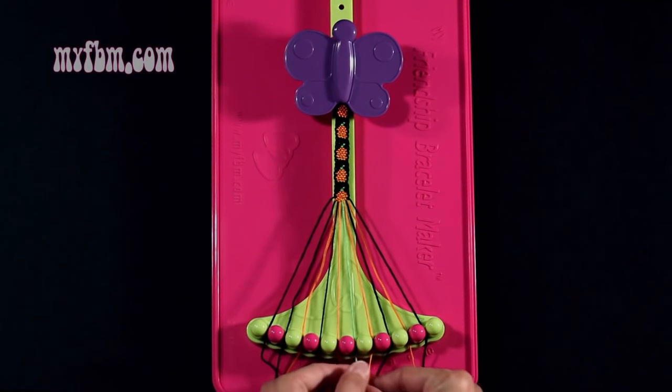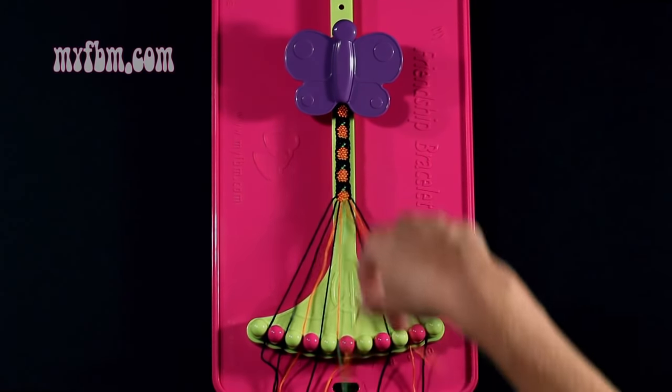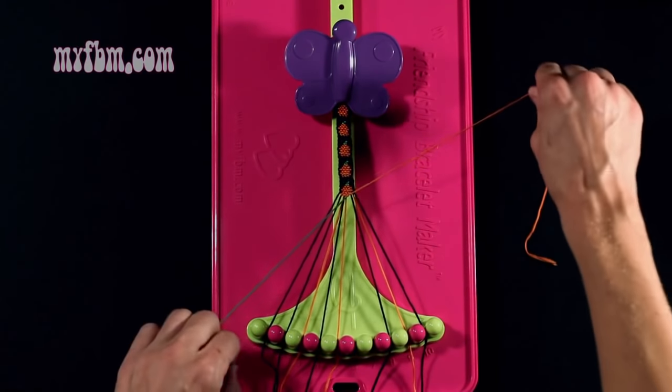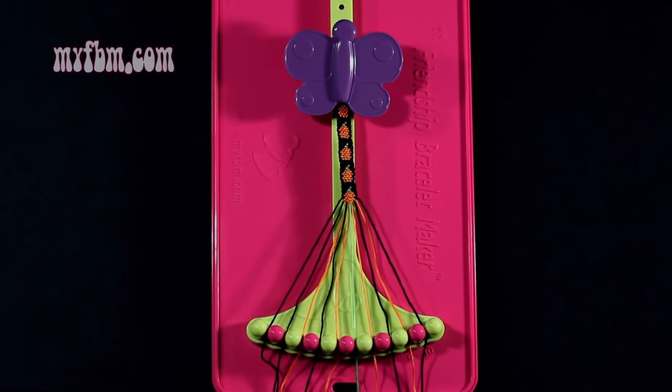Step 39: you're going to take the black string from slot 7 and make a single left, single right hand knot with string 6, which is green. Make your backwards 4, pull through once, regular 4, pull through once. Green string into slot 6, orange string back into slot 7.